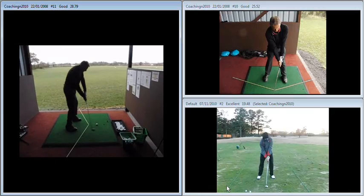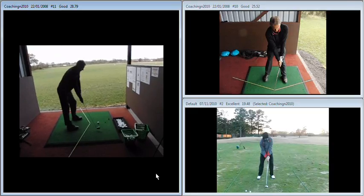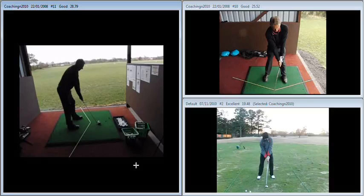So the key thoughts for you from yesterday's session were to just move the ball fractionally forward in your stance, so that it's just an inch or so ahead of the centre point in that grid. And what that's going to do is get the shaft leaning a little bit less towards the target, as we see there on the bottom right.